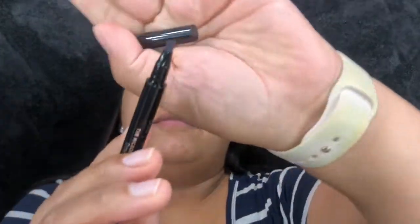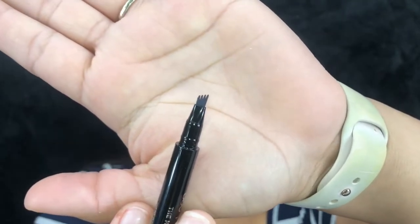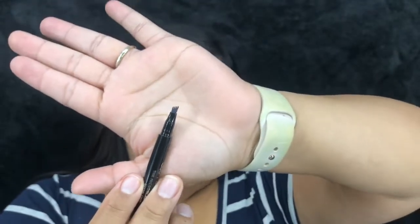I'm going to go in the order I usually do for makeup. We got a brow product — this is the Billion Dollar Brows Micro Blade Effect Brow Pen, and I got the shade Dark. You can see the tip; it's supposed to give you hair-like strokes, similar to microblading. I've never used one of these so I'm a little nervous about how it'll apply. I'll go ahead and apply this and be right back to let you know what I think.